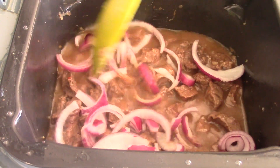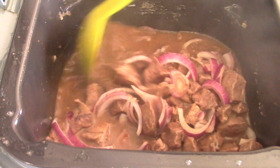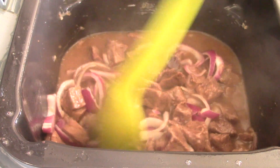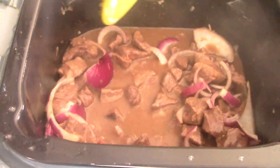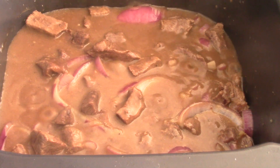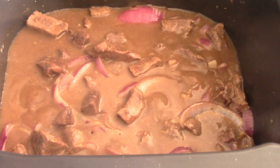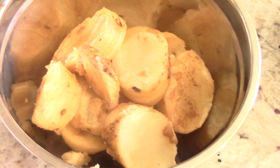That'll mix around — let that thicken up a little bit. I've got it on sear and sauté high. I'll leave it for an additional five minutes while we get the potatoes going, then just turn it off and let it thicken up all on its own.